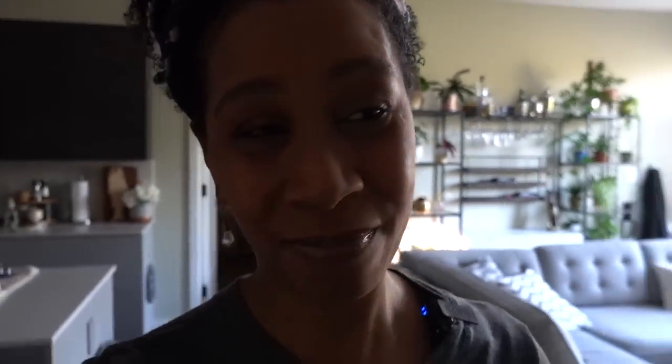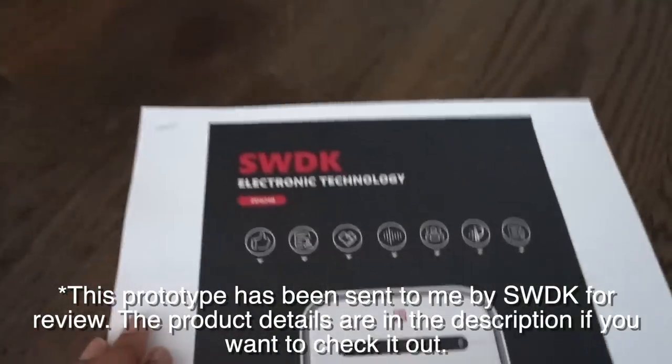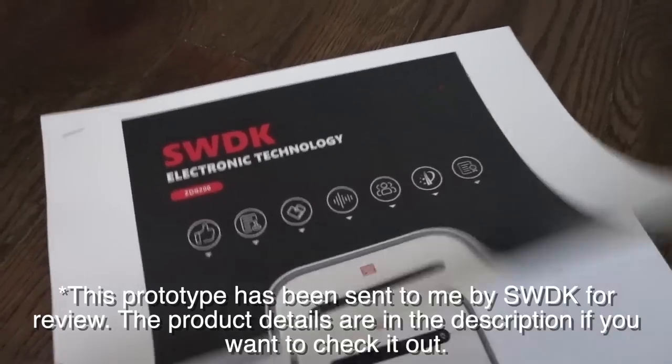I've already unboxed it and set it up, and now we just have to try it and you're going to watch me figure it out. Since it was sent to me before all the materials were released in English, I had to print out some English directions. Let me just go grab those real quick. Okay, it's in this dark hallway — and here is the instruction manual. Let's see if we can figure out how to use it.